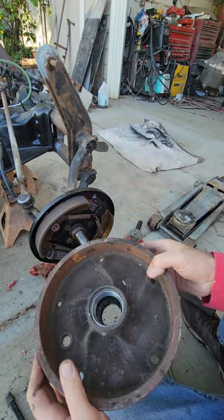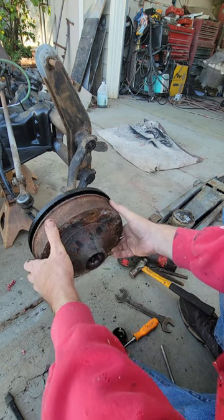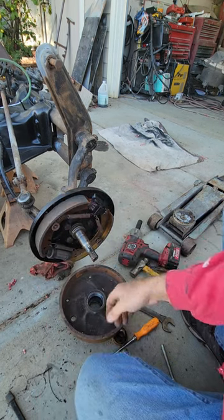Take the drum before you put grease on the wheel bearings and all that, or even put the wheel bearings in, and actually fit it on to make sure that there's enough room on there for the drum to fit.